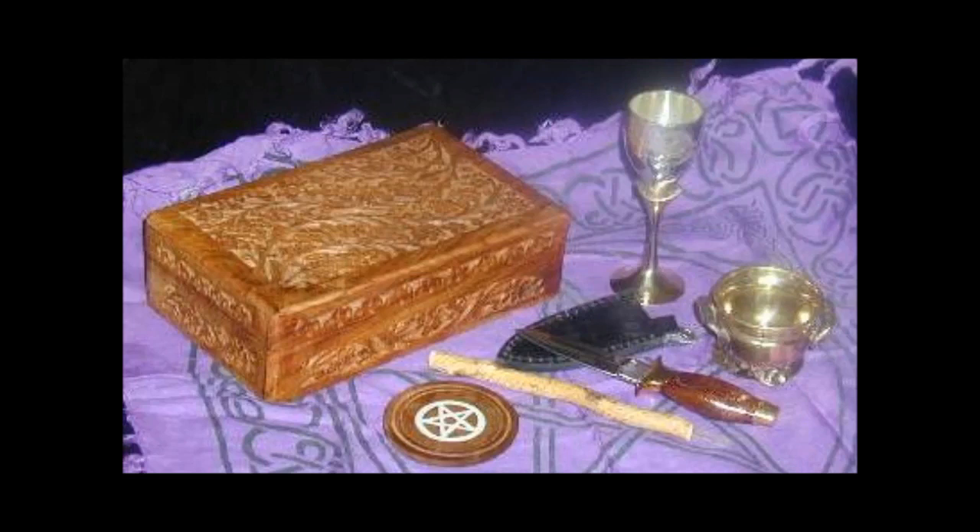When we're talking about cleansing a magical tool, we are traditionally talking about cleansing the energy that the tools may have collected between the time you got the item and the time you're using it. Our magical tools come from all over — things we've created, things found in nature, things bought from the store, specially made through a tradesman, or ordered online. We have to consider how these items got from point A to point B, and who may have come in contact with them before us.